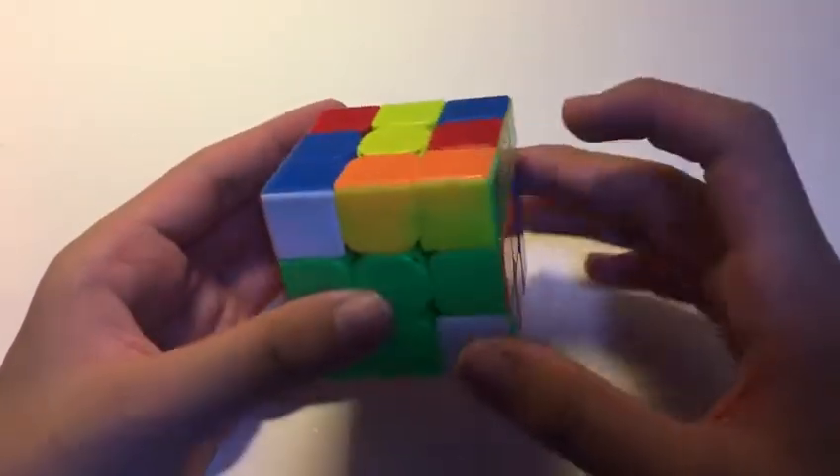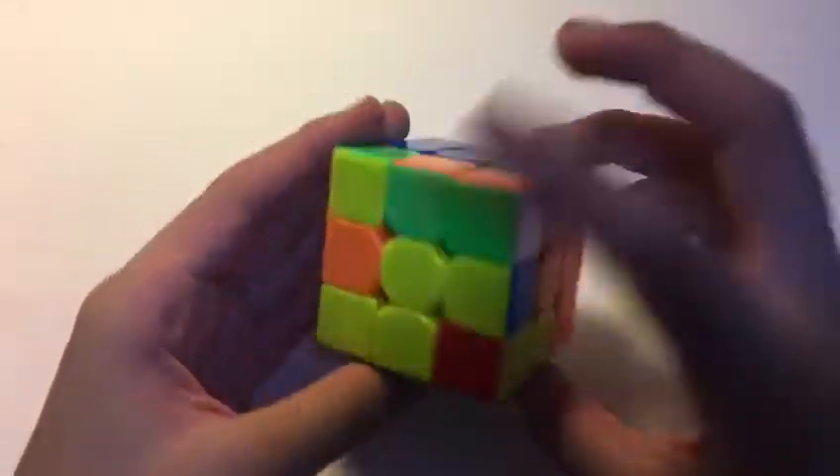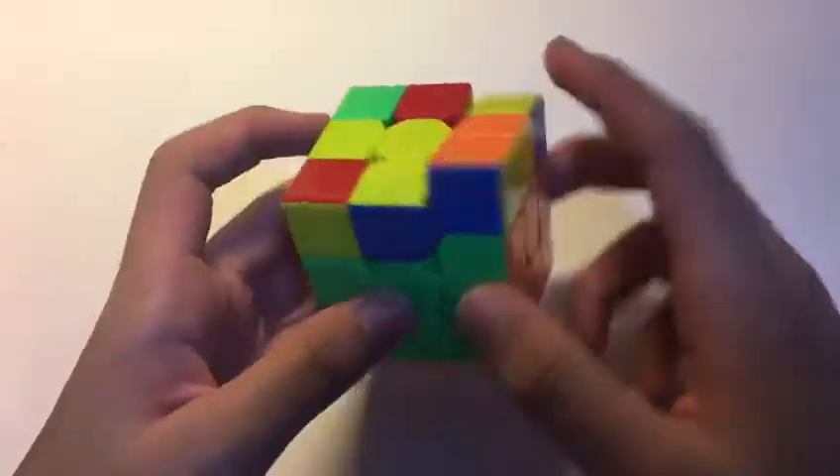Now this final pair is here, so we can cancel into taking it out after inserting that into the back, like so. And insert it in here.